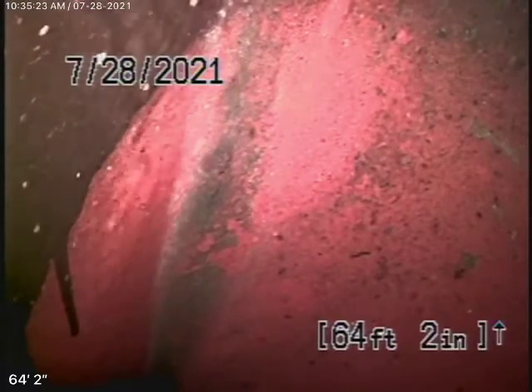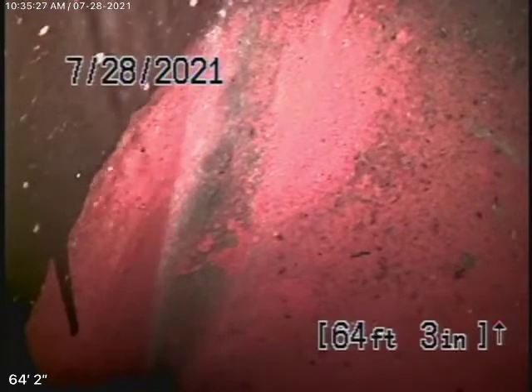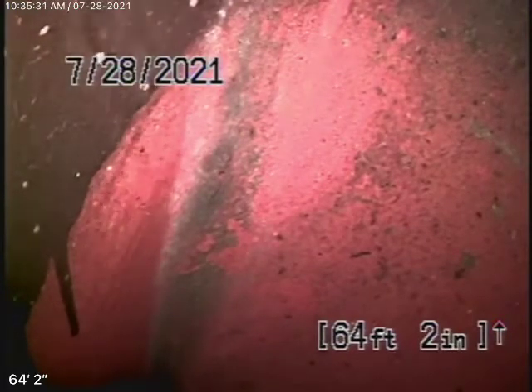We're here at 7727 Bluebell Avenue in North Hollywood to check the main sewer line. We cannot check every pipe in the house — your general inspector will crawl underneath and physically look at the plumbing as much as he can. We're specifically here to check the main sewer line.